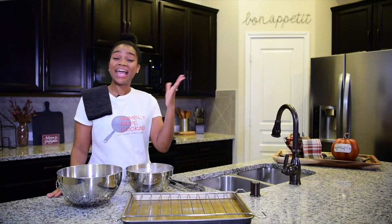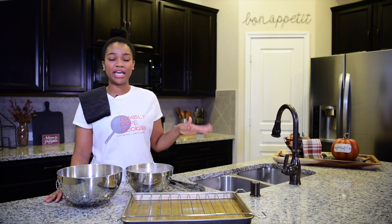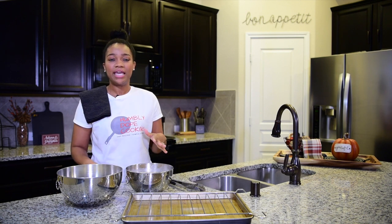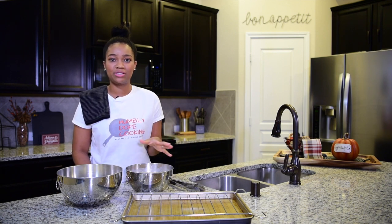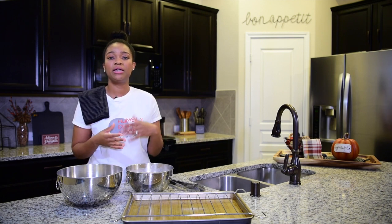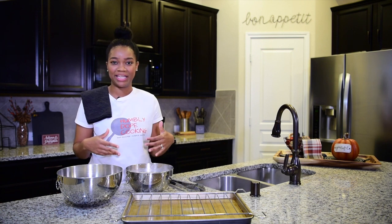Welcome into my home and welcome into my kitchen — actually, my new kitchen. If you follow me on Instagram or you've been here with me since day one of Homey Dope Cooking, you know that we moved back in around June or July. I took a little hiatus over the summer so I could work on more content and more recipes to bring you guys a better experience with Homey Dope Cooking.